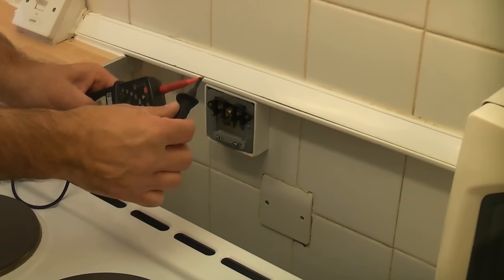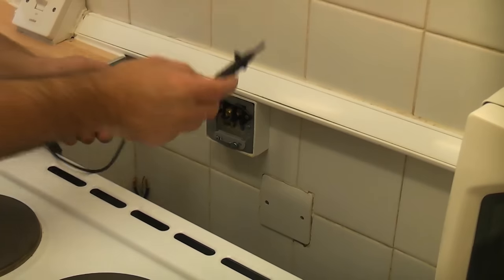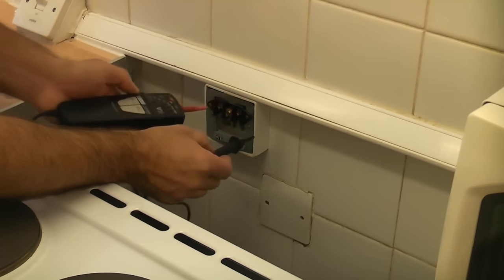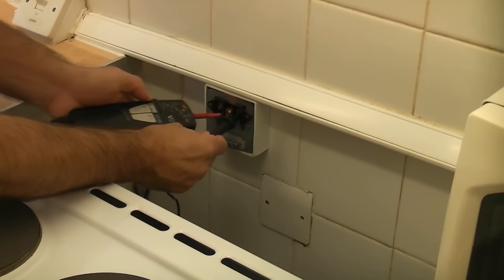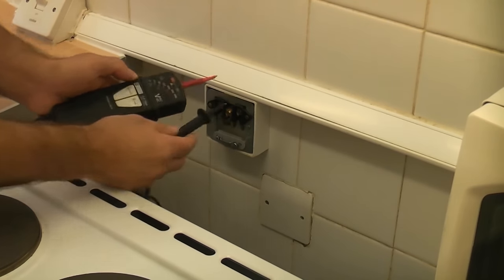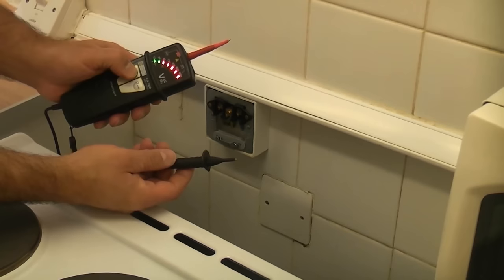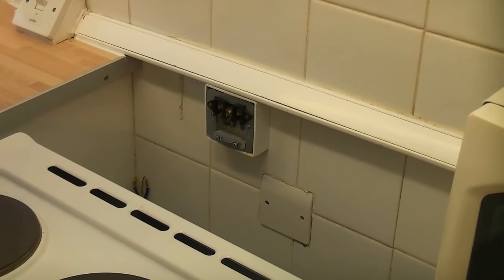I'm going to press the button and touch the probes together so you can see that the leads are working and the machine is working. So we're now going to probe between earth and live, earth and neutral, then neutral and live, and we're just going to ensure that there's absolutely nothing there at all so that it is completely safe for us to work on. Now we're just going to check that the test is still working — we'll test the probes again. That's still working. I'll do the auto test — you can now be assured that that circuit is completely dead and it is safe to work on.